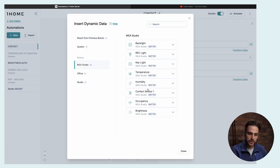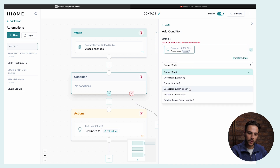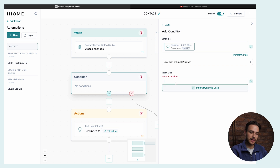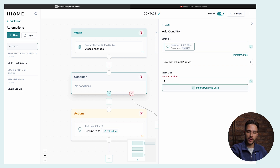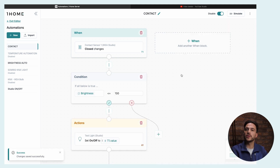You can go even further than that. If you have an outside brightness sensor, you can simply add a condition. We pull in the brightness sensor value and set it to less than or equal — say, below 100 lux in the evening — and the automation will only run when it's dark enough. So you won't have your KNX light turning on in broad daylight.